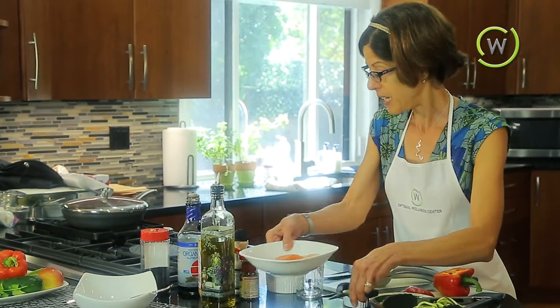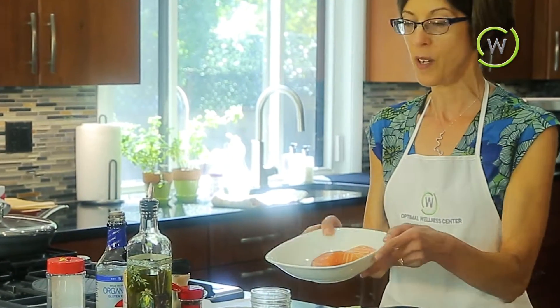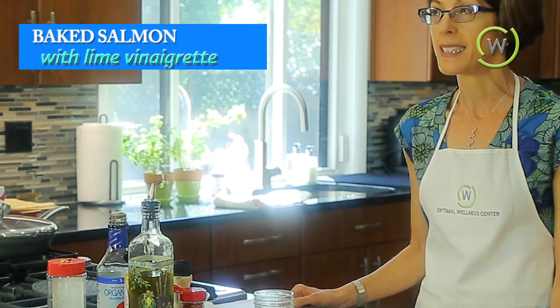Today's first meal is going to be the salmon — a baked salmon with a lime vinaigrette. The first thing we're going to do is marinate the salmon for five minutes.